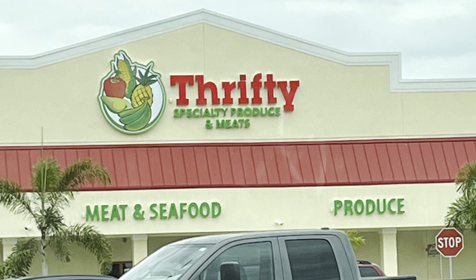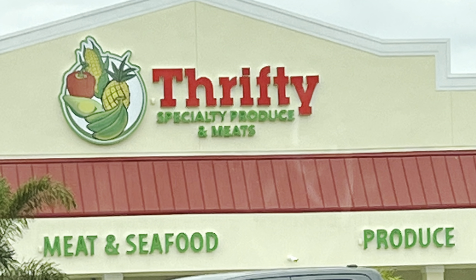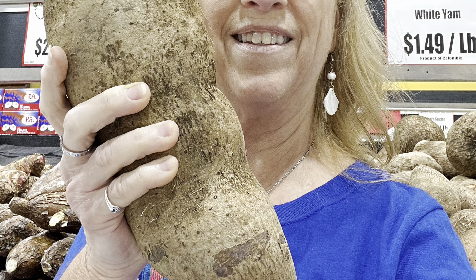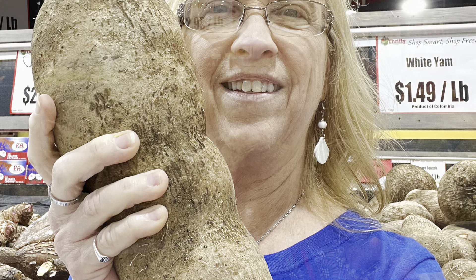Hello everybody, this is Terri Jeanette with New Leaf. Today I went to a very unusual grocery store. Look at these yams — they are huge!